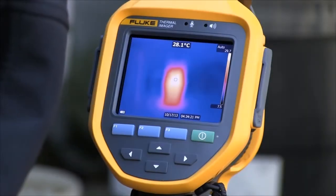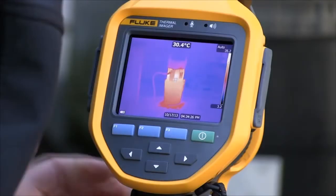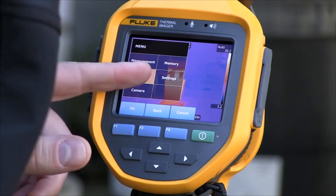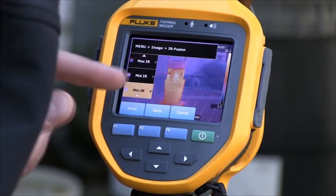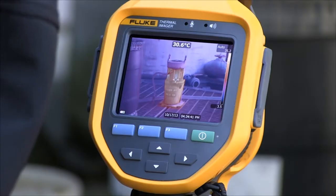In this example we have a vertical pump. With the pull of the trigger, laser sharp autofocus brings this pump into focus, clearly showing the application. Being in full infrared mode, we will now change to a blend of infrared and visible, giving us the ability to read the tag on the pump, clearly identifying the application for our records.